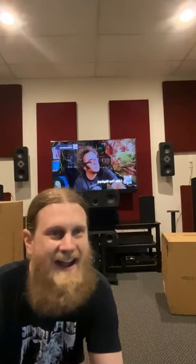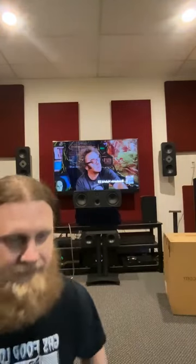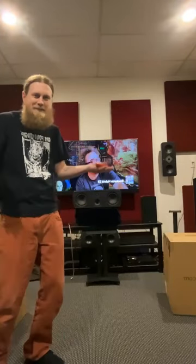Hey, what's up guys, welcome to the live stream — got multiple devices going. We're going to do some unboxing here. We're unboxing our new Varus concert bookshelf and center channel speakers. Let us know: thumbs up for center channel, smiley face for bookshelf.